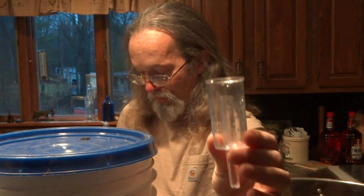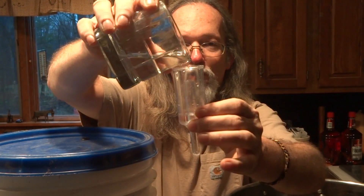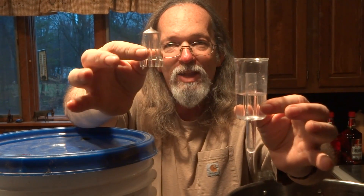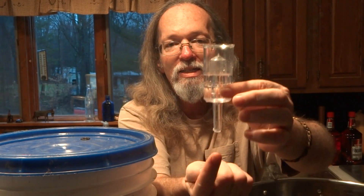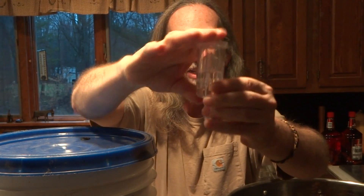We have this hole in the top — oxygen can get in, and we don't want that. So instead we're going to put an airlock into the hole. You'll take this part of the airlock and add water to about that level. All of the airlocks come with a cap like this, which will drop in. Now CO2 can get out, but oxygen can't get in.